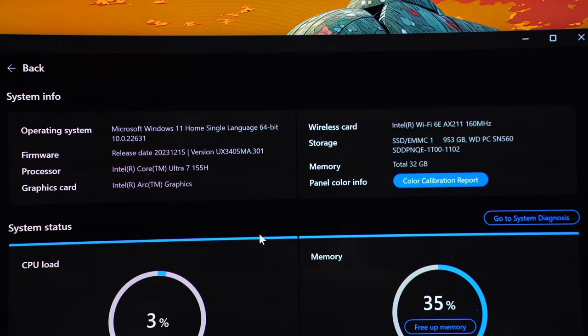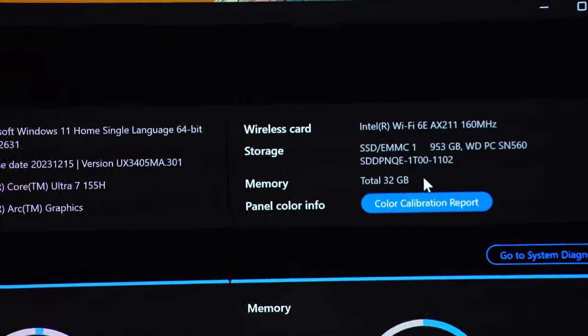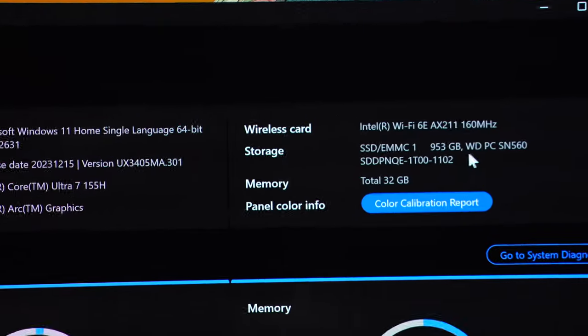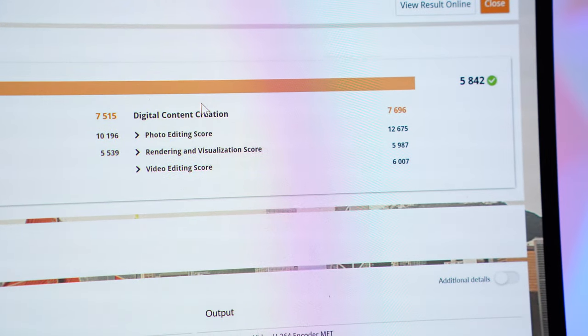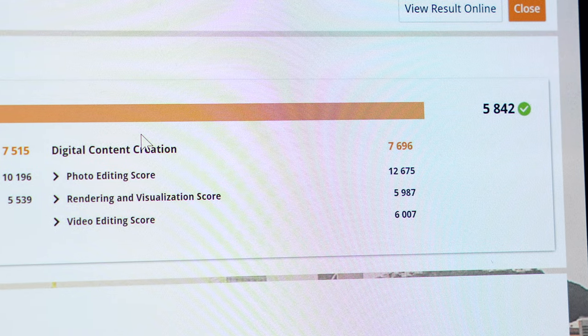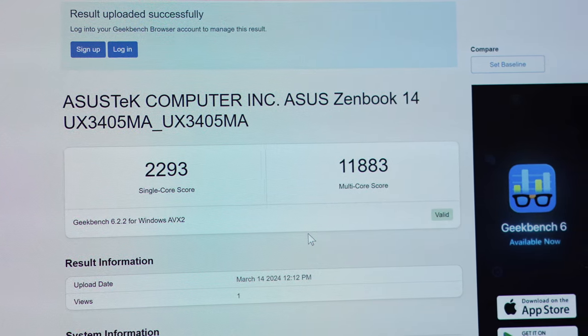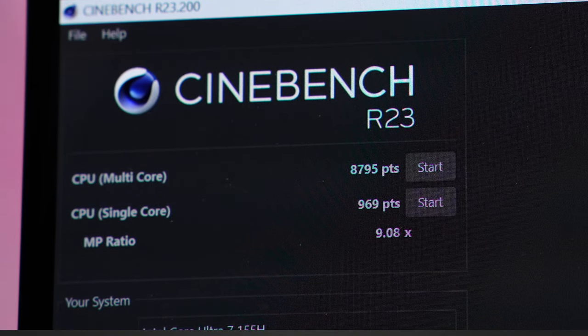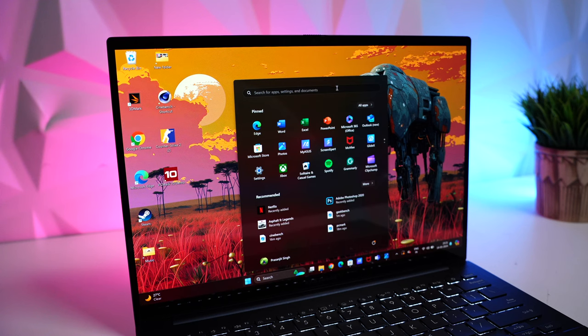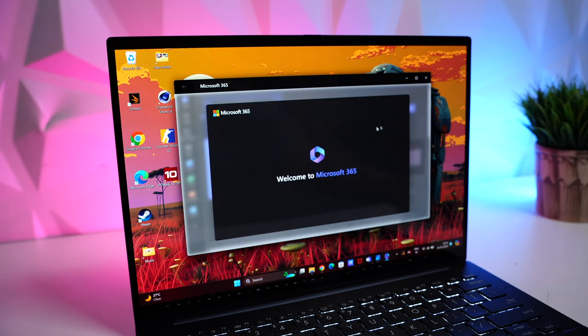Coming to the performance — it's powered by the Intel Core Ultra 7 155H processor. The variant we have came with 32GB LPDDR5X RAM, the newest and best-performing variant currently in the market, plus 1TB NVMe SSD with Intel Arc graphics. It's a powerhouse. In PC Mark 10, we get a total score of 5842, with strong scores in digital content creation, photo editing and video editing. In Geekbench, we get 2293 on single core and 11,883 on multi-core. Cinebench R23 gives a single-core score of 968 and multi-core score of 8795. Performance with Windows 11 is very snappy — it blazes through multitasking and opening and closing apps.